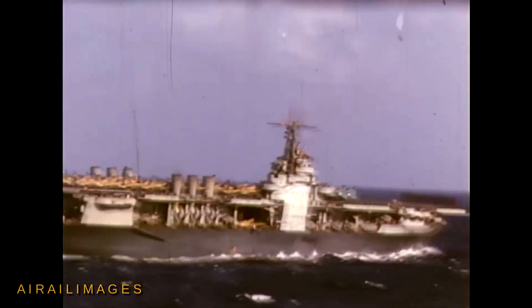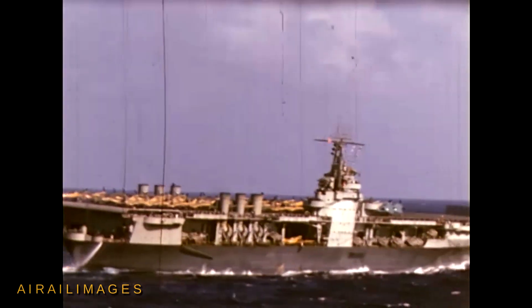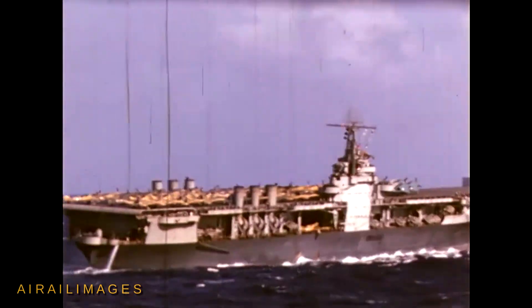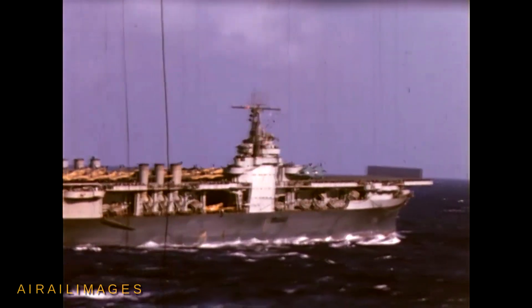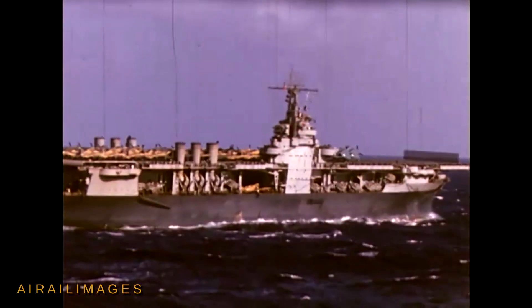USS Ranger, launched in 1933, was America's first purpose-built aircraft carrier, not from a converted hull of a different ship. Ranger used six smokestacks, three on each side of the aft portion of the hull.